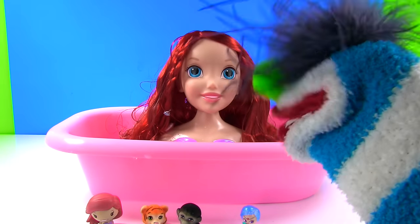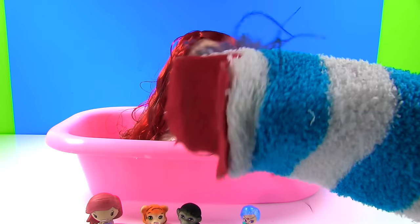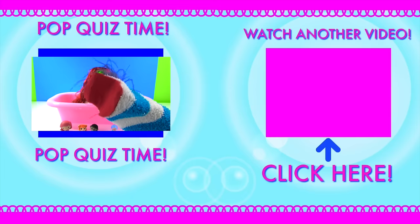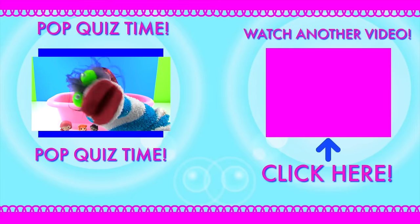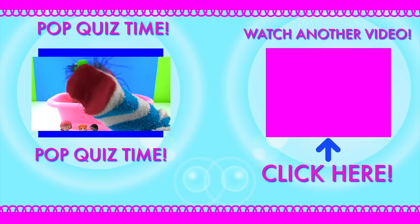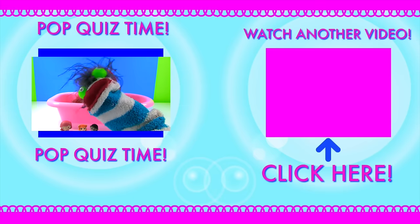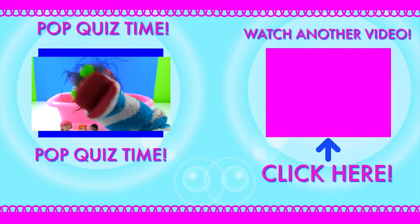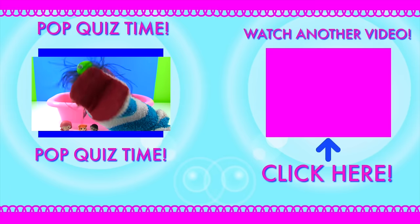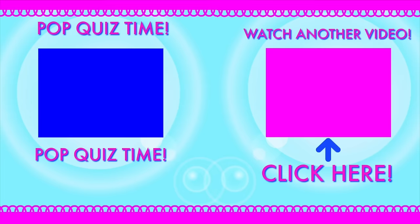This was so much fun! Ariel's hair looks pretty cool, and we got some cool toys too. And guys, it is pop quiz time. Which blind bag did we open first? Was it a Pint-Sized Heroes Disney one? Was it a Teeny Genie? Was it a Jungle in My Pocket? Or was it a Despicable Me 3 minis? Let me know your answer in the comments down below, and I'll see you next time. Bye-bye!